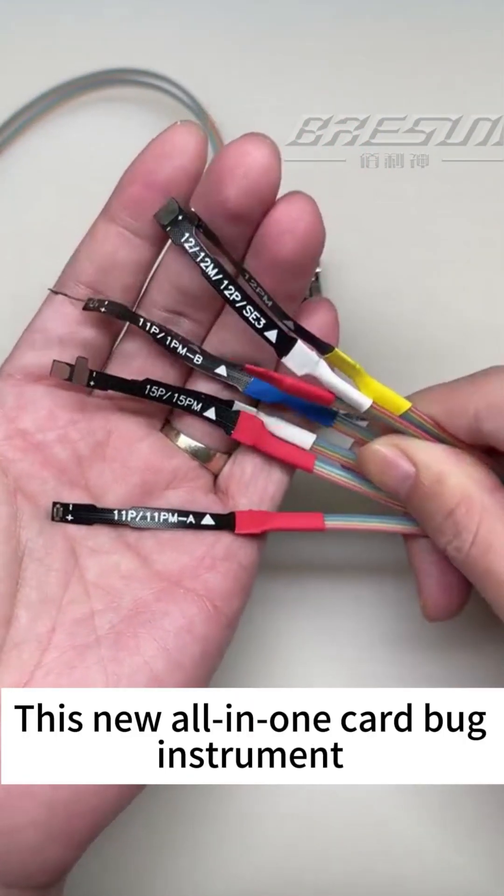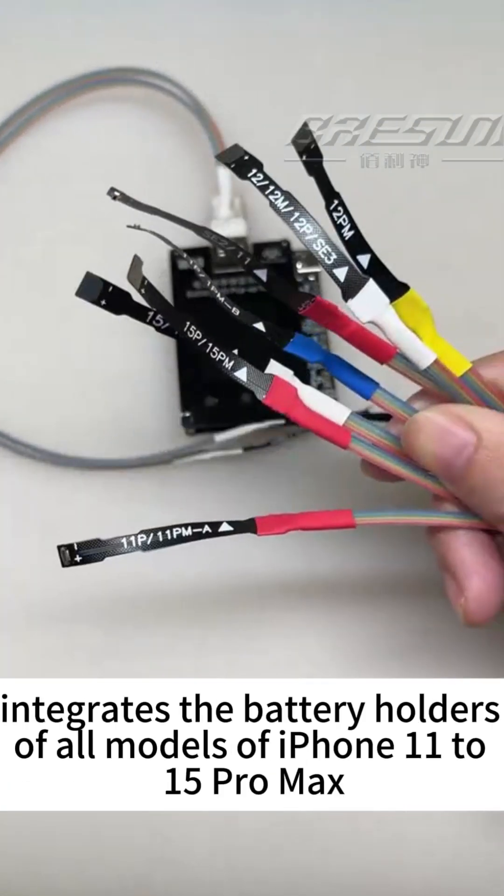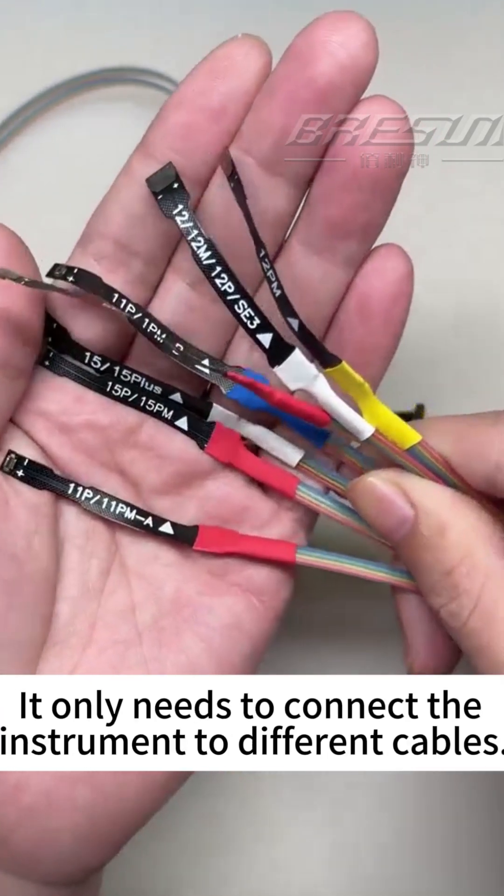Let's see this. This new all-in-one buggy instrument integrates the battery holders of all iPhone models, from XR to iPhone 15 Pro Max. It only needs to connect the instrument to different cables.